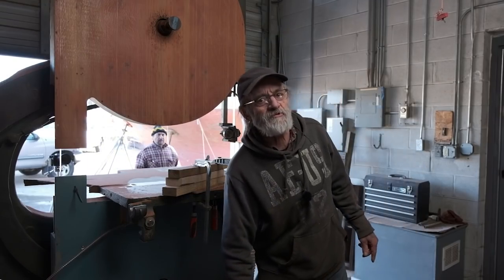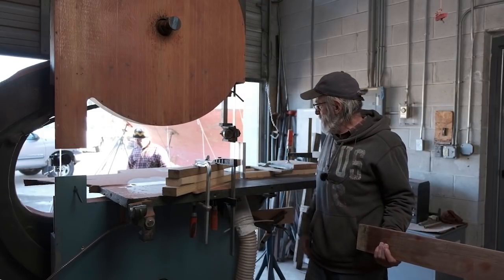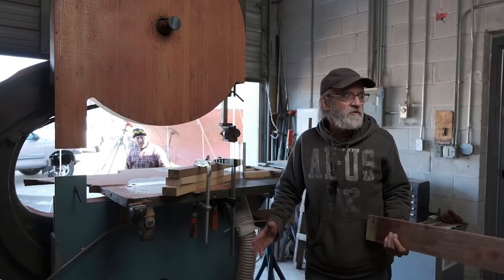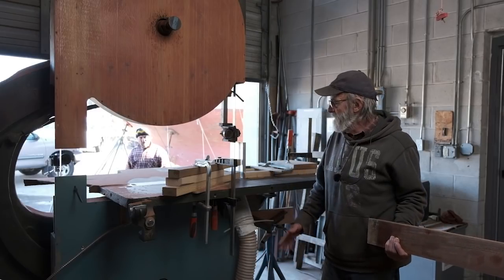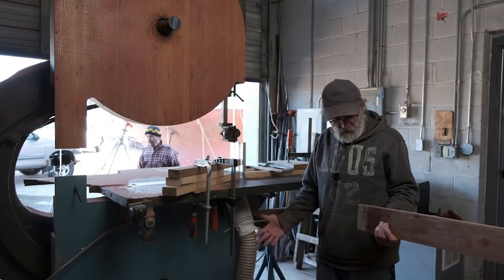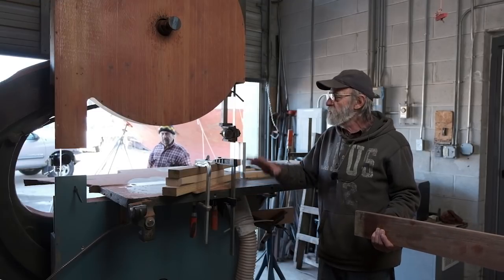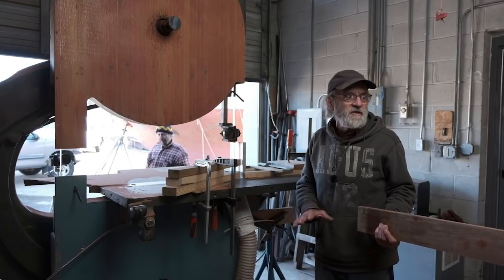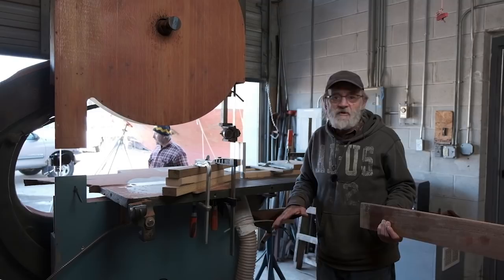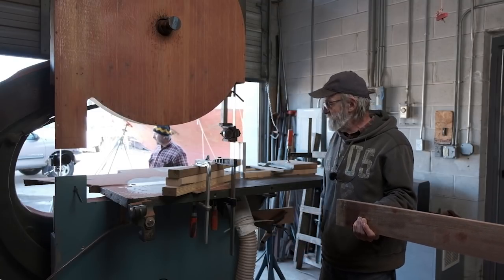It's really working well — the blade isn't wandering when we saw, the dust collection system's working right, the featherboards are working right. It's just working really well for us. This is what you need to resaw. A smaller bandsaw might be able to get away with it but it won't do it as well as this saw will, so this is the setup right here.